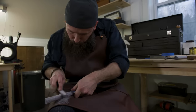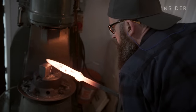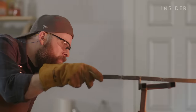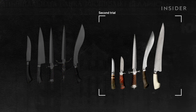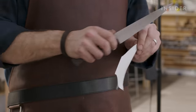Zack is one of fewer than 200 master bladesmiths designated by the American Bladesmith Society. To earn the title, they must successfully produce a Damascus blade with a minimum of 300 layers. The blade must be strong, tough, sharp, and balanced. In Zack's case, he had to take the test twice before getting the mastersmith title. The knife performance test includes cutting through a 2x4 and even shaving hair off his arm.